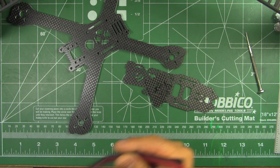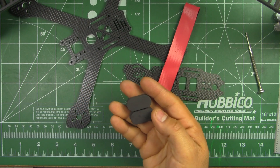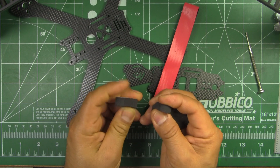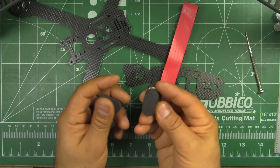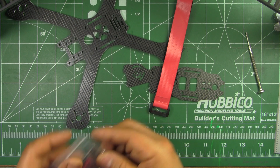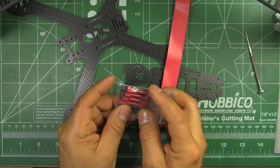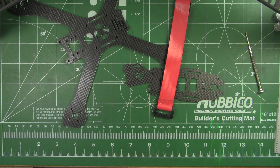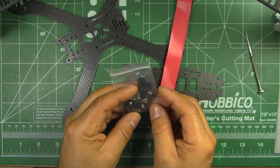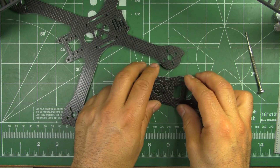They're also including a strap and some landing pads — there's four of them. I don't know if anybody uses them, but if you want to use them, they're there. This is dense foam, so it could come in handy for something else or just on your legs. The standoffs are lightweight aluminum, and they give you plenty of nylon standoffs for the electronics in the center.